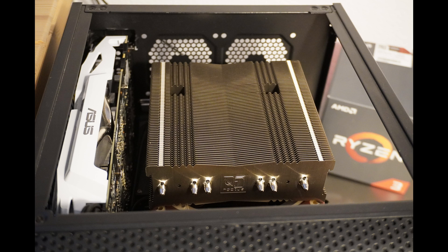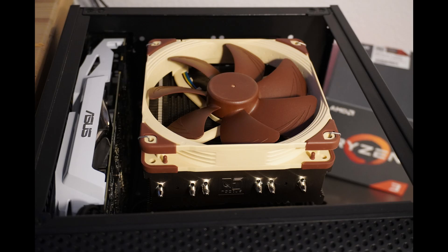Here's the completed installation. You can also move the fan to the top side if you have clearance.